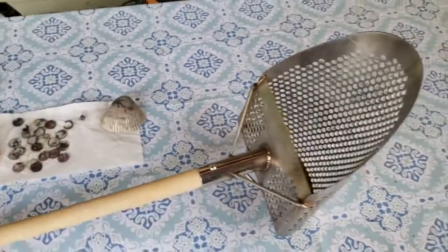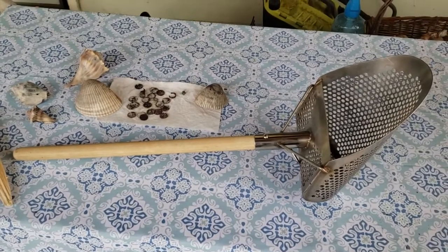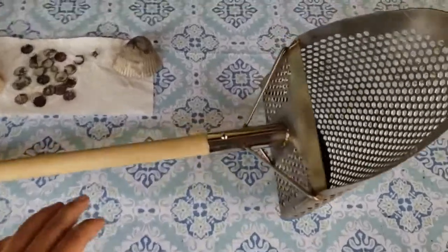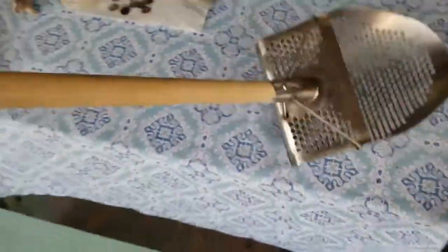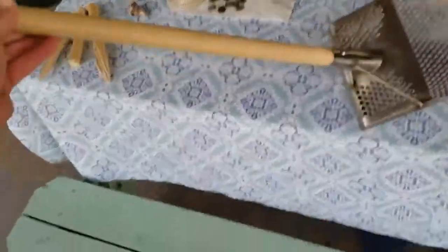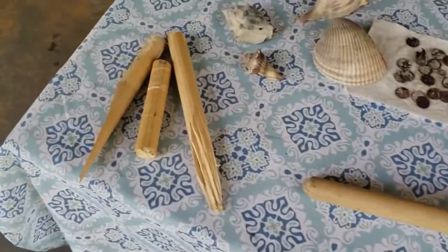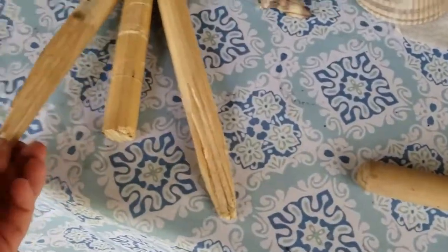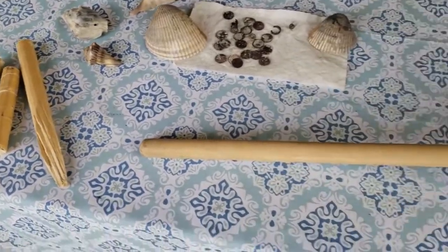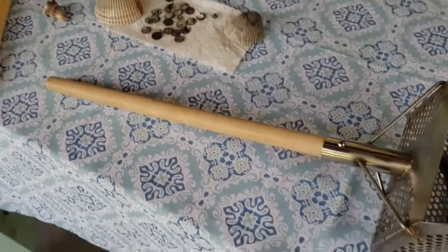Here we are after a couple of weeks. You may have noticed the stick has gotten shorter and shorter — it's maybe only two and a half feet long now. I had to make a couple of cuts because I broke it a couple of times. I'm not sure if it was the kind of wood I bought or just me being too rough with it.